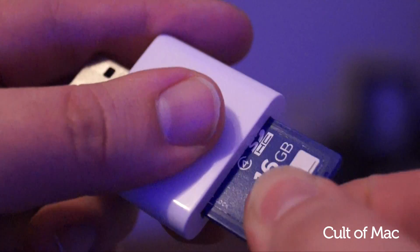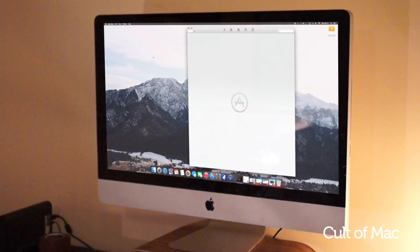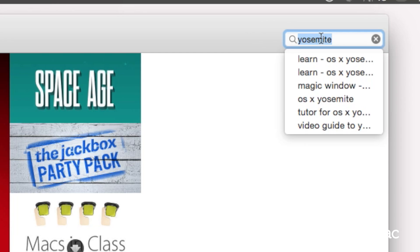Firstly, you'll need a USB stick or hard drive of at least 8 gigabytes, and this will be completely wiped. So if you're using an external hard drive or memory card, as I am, make sure you've backed up anything you need elsewhere.